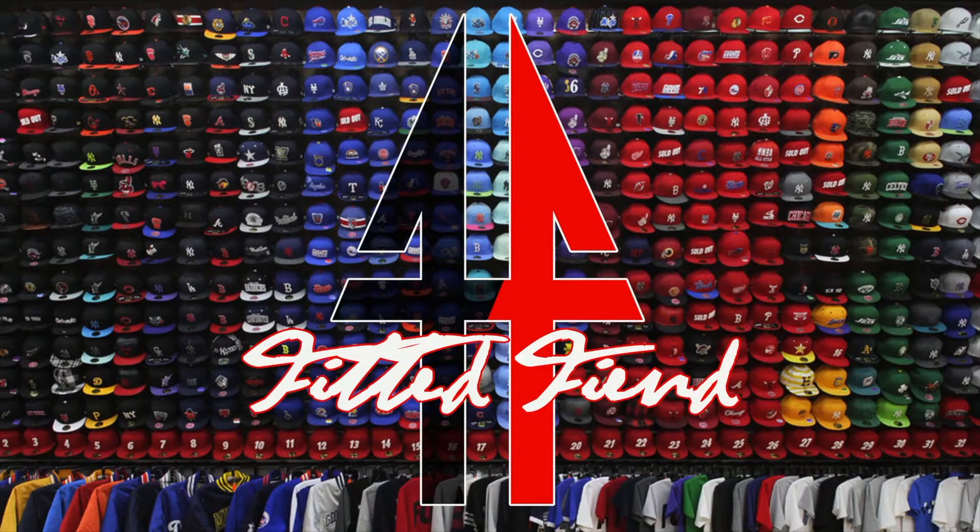Yo, what's poppin? It's your boy from the Sea of ATL Don checking in and you're watching Fitted Fiend. This week on Fitted Fiend, we got two pickups locally here from Atlanta.